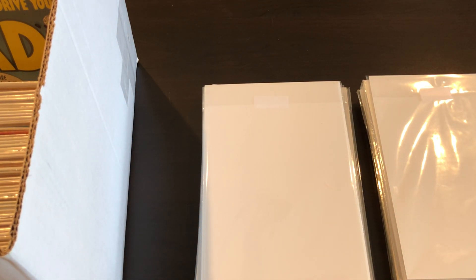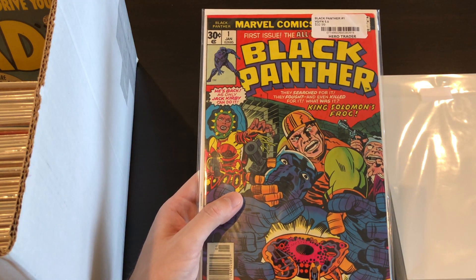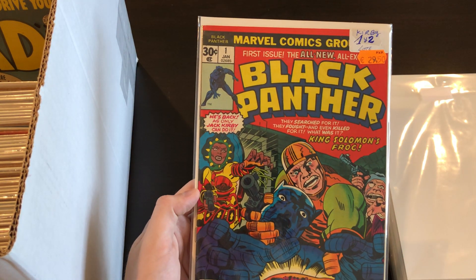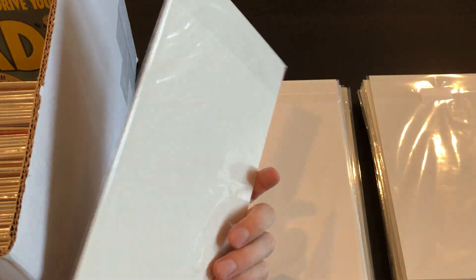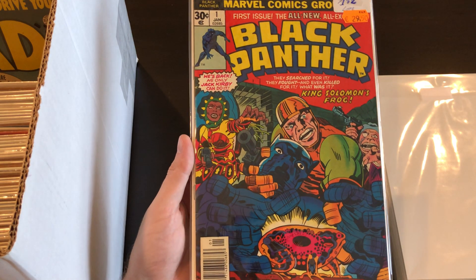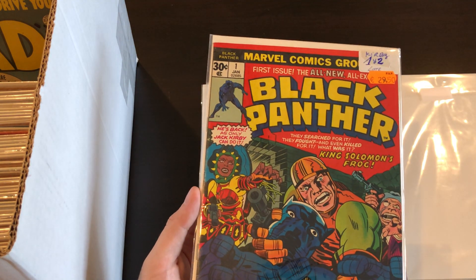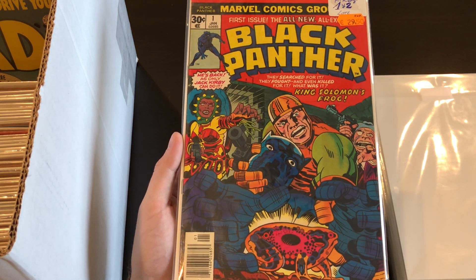Up next is Black Panther #1 — another copy, mid-grade, awesome Jack Kirby stuff. Here's the one I bought in Spain — I bought this one and the seller had a number two as well. I bought this one for 30 euros, which is still a pretty good deal. It's a mid to high grade copy, probably like a 6 or 7. Just awesome to find that overseas.